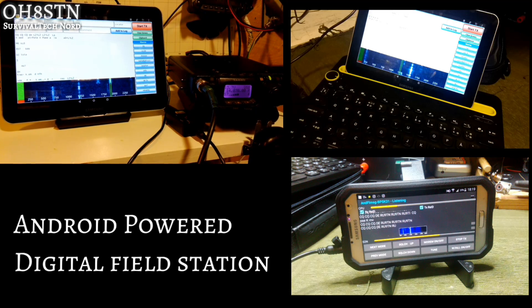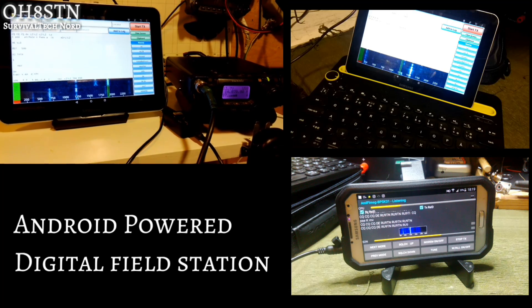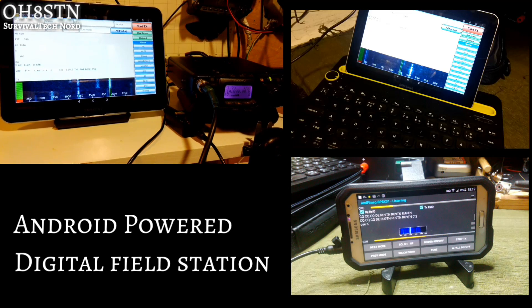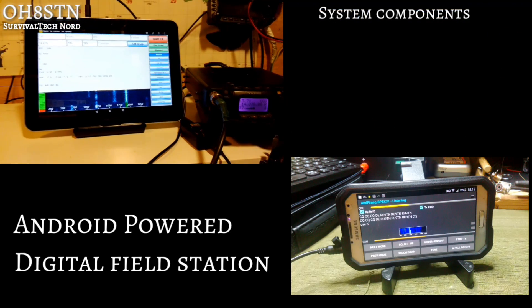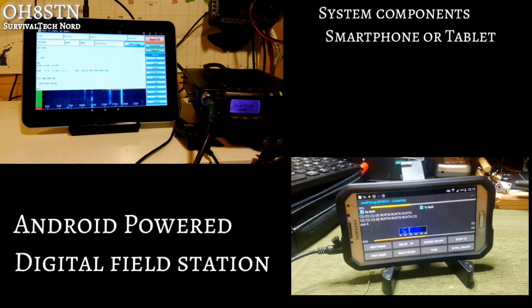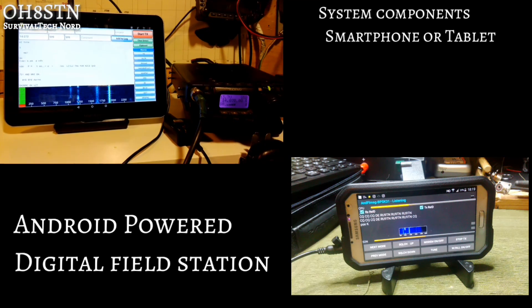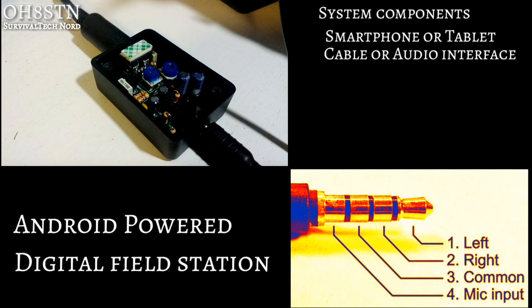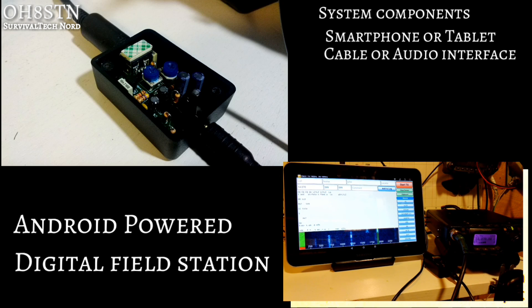An Android-powered digital field station might be a smart choice for operators who are already carrying a fully capable Android device in their pockets. Let's take a look at the two different types of systems that I'm using. Depending on how portable I need to be on that day, I choose between a tablet and smartphone. I'm using the Wolfie Link audio interface, but you could make your own cables as well.